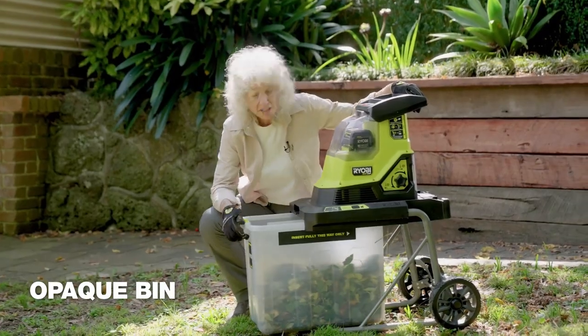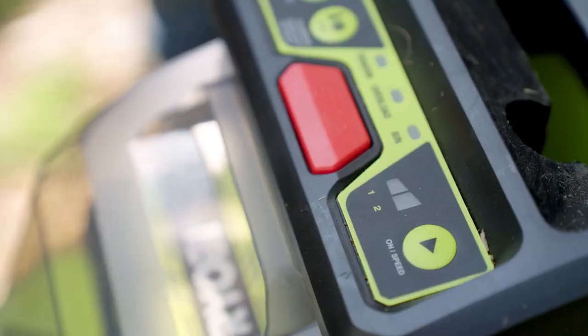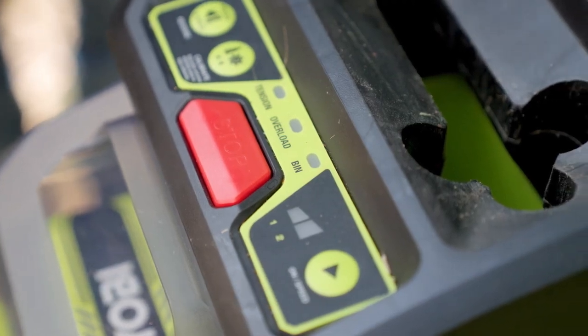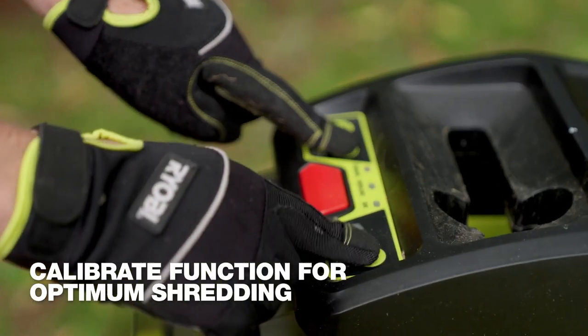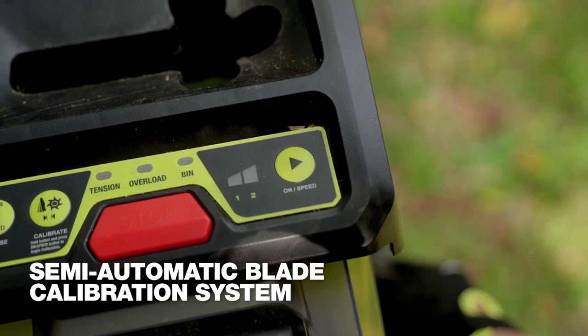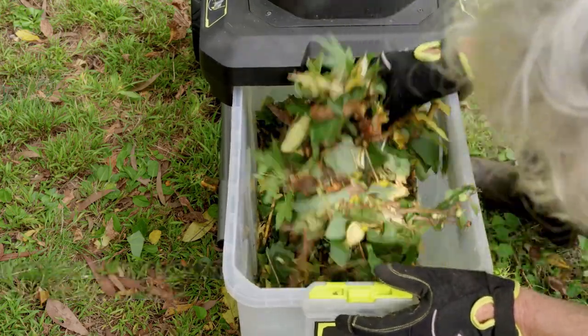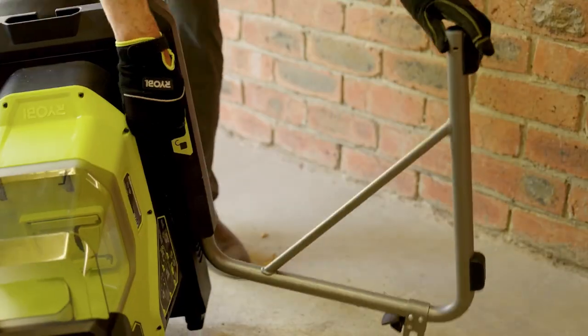The semi-transparent bin shows when to empty, and the folding leg system allows for compact storage. With up to 40 minutes of runtime on a single 36V 4.0Ah battery, this shredder is part of Ryobi's HP series for tough conditions and superior ergonomics.